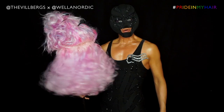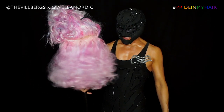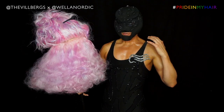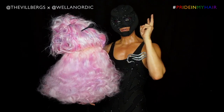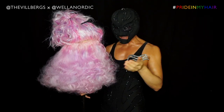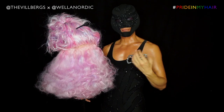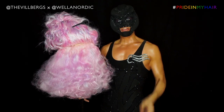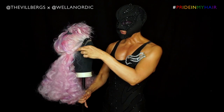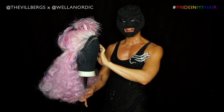The bottom part is done — she is luscious and full of volume and movement. The following step is to do number two, this section up here. I'm going to do that exactly the same as I did here using the same products. One thing I need to do now is take about a centimeter here along the lace line and save it for later.